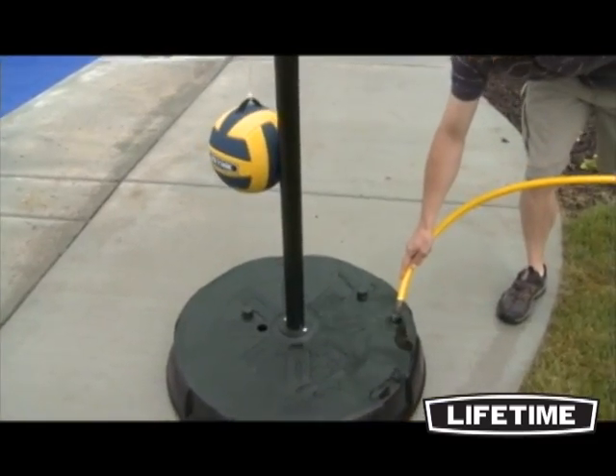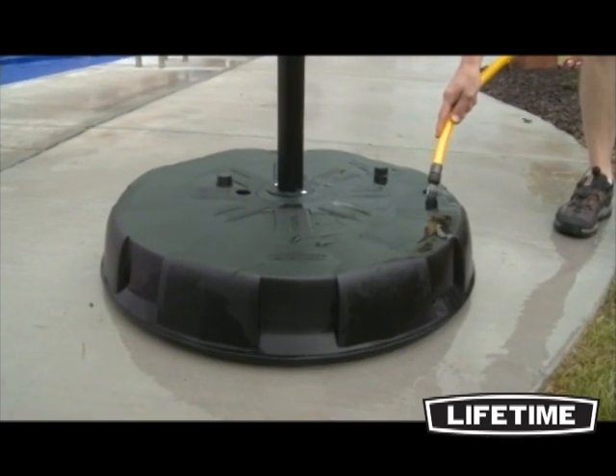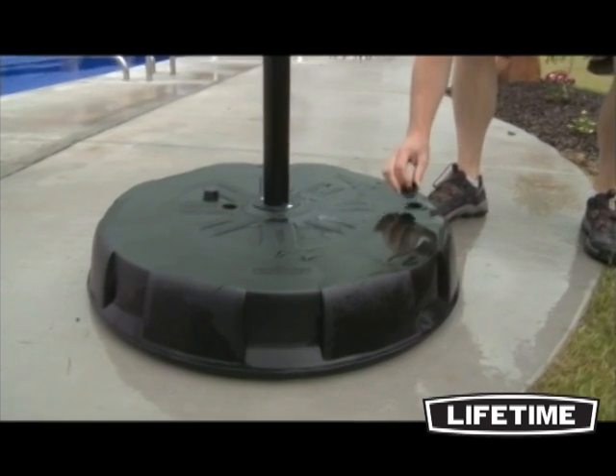Unlike most tetherball systems, it does not require a cement base. It is designed to be filled with sand or water and can easily be set up or moved to a new location.